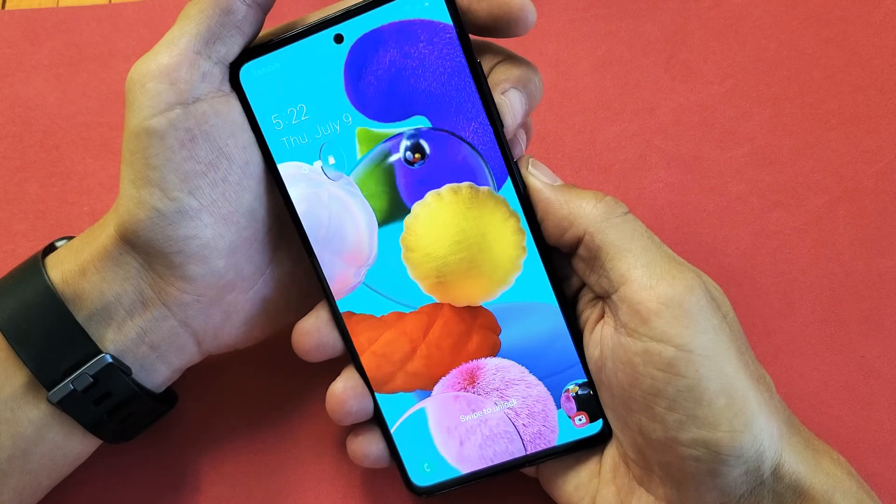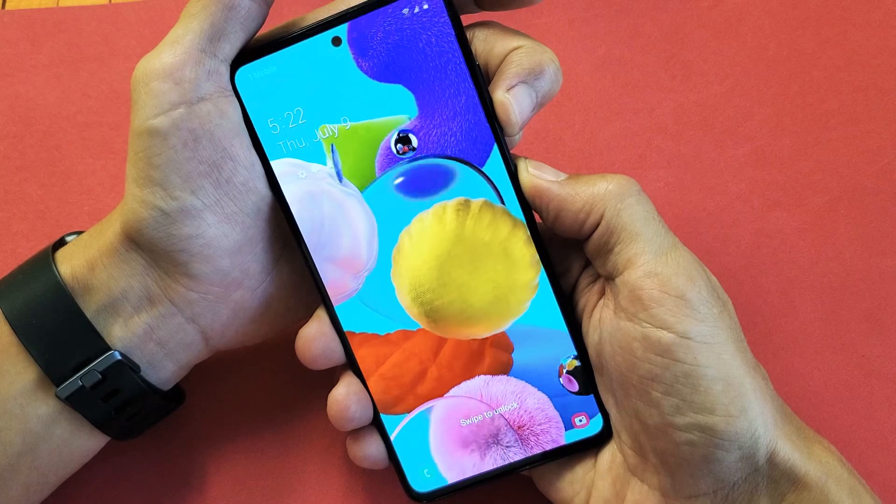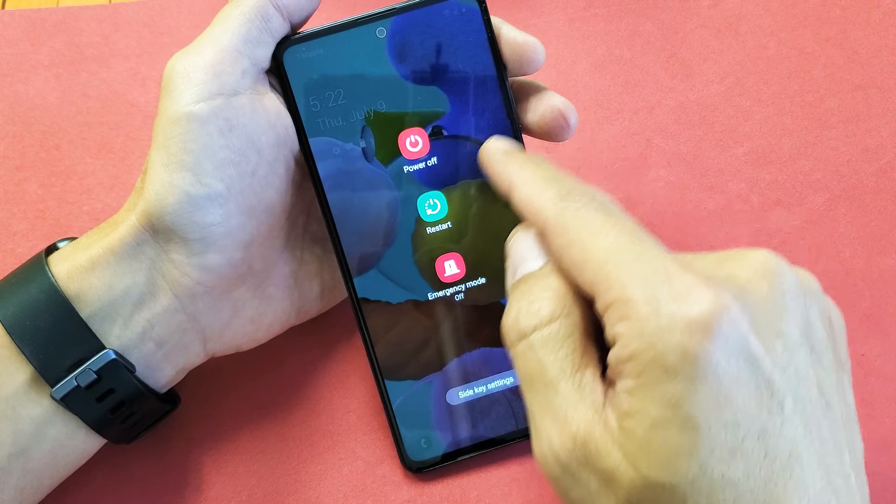What you need to do is press and hold two buttons: the volume down and the power button. Press and hold both buttons and just hold on until the power off menu pops up. Then you can power off or restart.